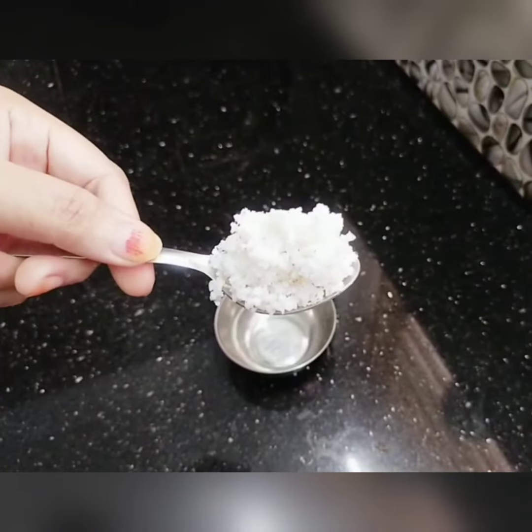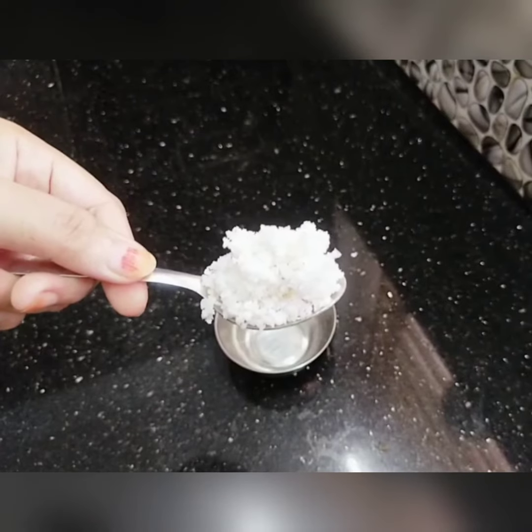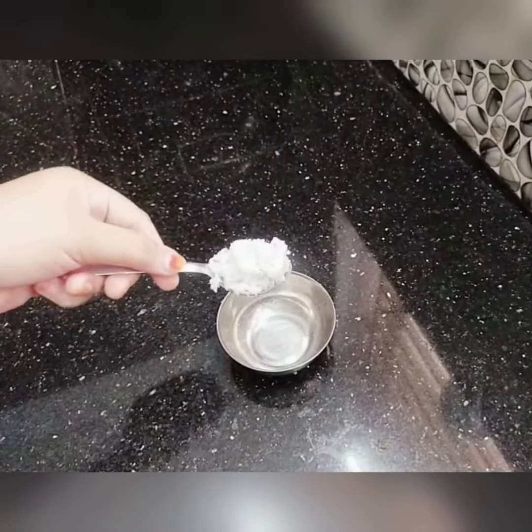Hi guys. This is the video where I'll show you how to make a meal easy.